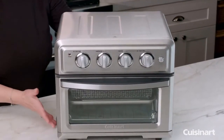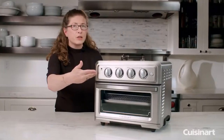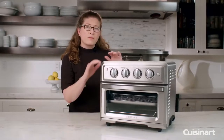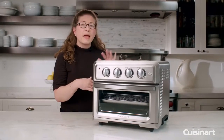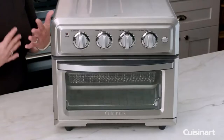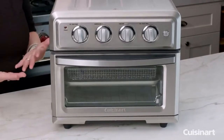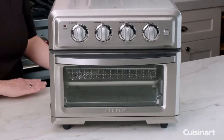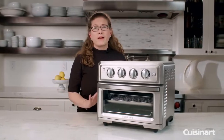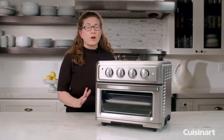The exterior of this oven is made out of beautiful stainless steel and I love that the knobs are right on top, so they're easy to see and use. The other thing that's great about this oven is it has four heating elements on the top and two on the bottom, and that makes it super efficient for air frying. It also has a high speed fan which helps circulate the air around your food as you're cooking, so it cooks very quickly and very efficiently but you get unbelievable results.